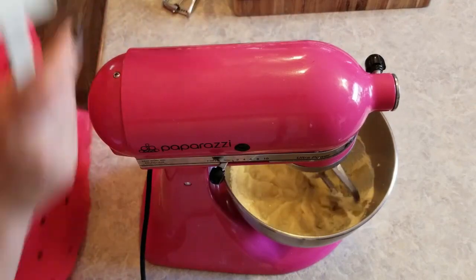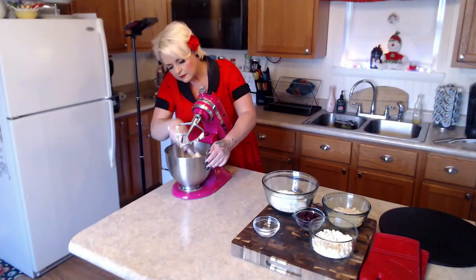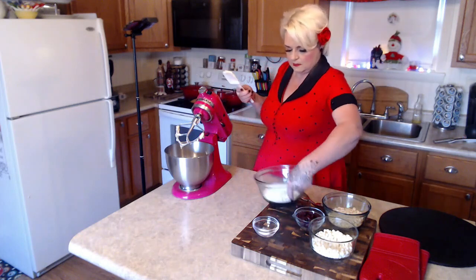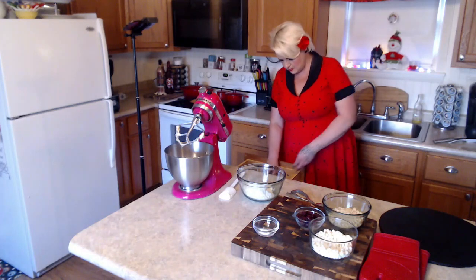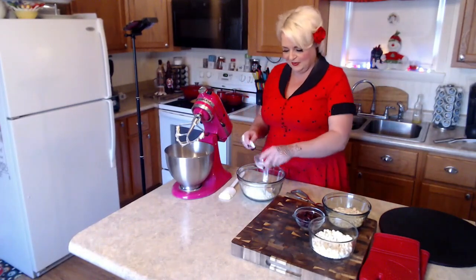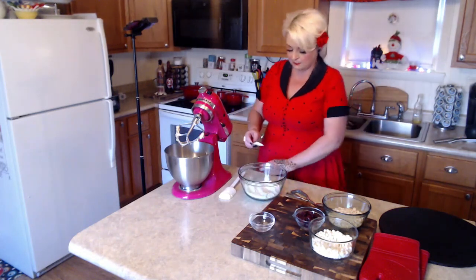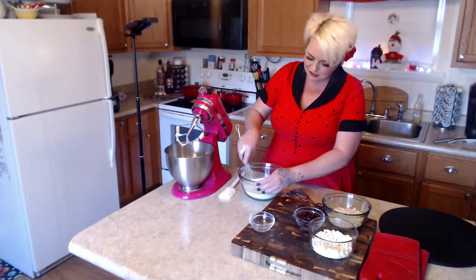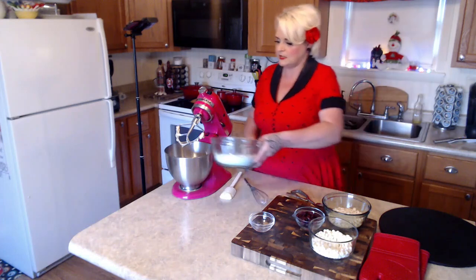I'm going to take just a second to scrape down my sides, and then we're going to add in our dry ingredients. Actually, before I do that, I'm going to sift these two together. I forgot how much flour I put in here — I also forgot because I'm using a scraper instead of my whisk. I'll look those up and post the amounts in the comments. So that's our flour and baking soda whisked together.